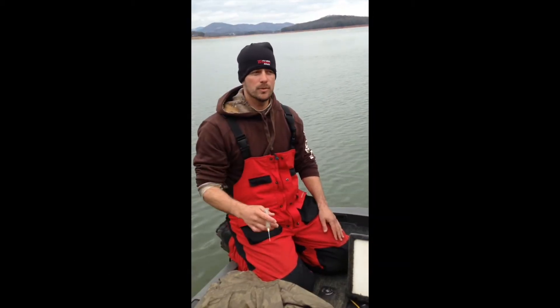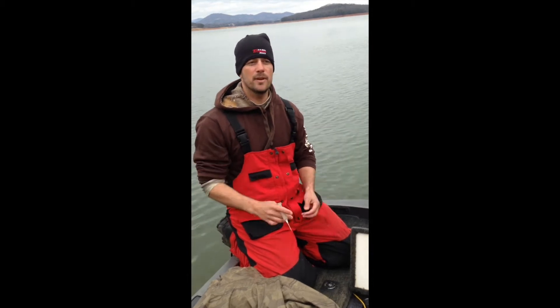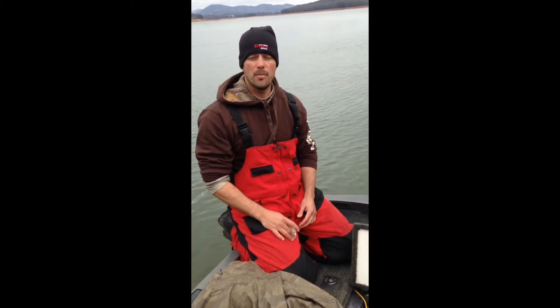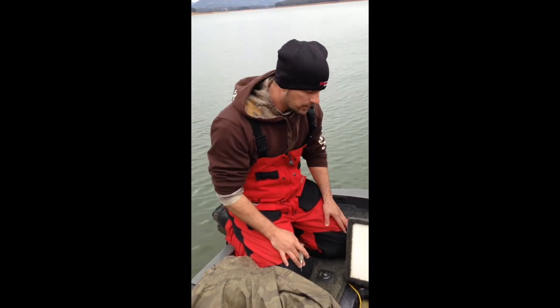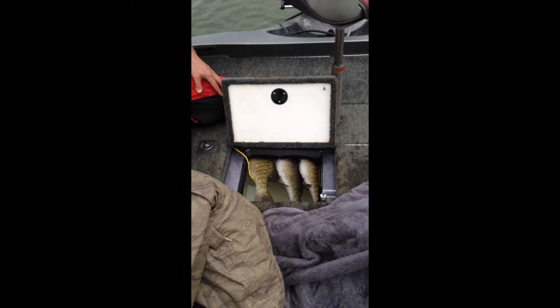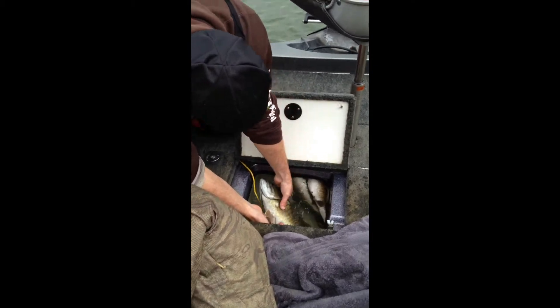I've been asked this a bunch of times when we were on tour this year — several people come up to me after weigh-in and ask me how do you fizz a fish, or how do you needle fish to get the air out of it. Today we've caught some smallmouth in 30 to 40 foot of water, and as you can see in the livewell here, there's three of them that are belly up and the air bladder is not letting them go down. So what I'm going to show you how to do is fizz a fish.